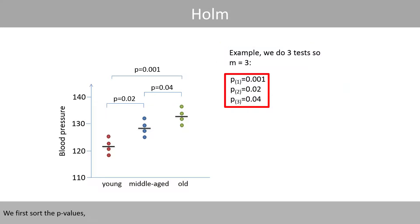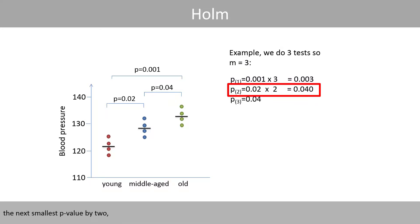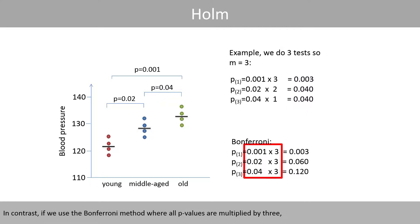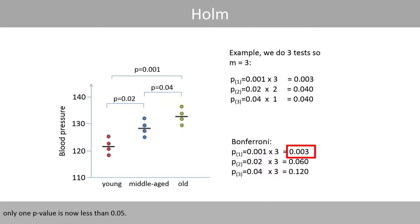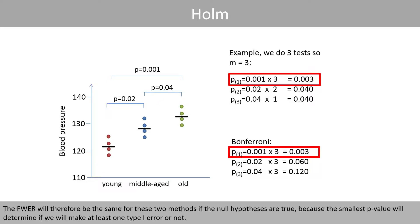We first sort the p-values, and multiply the smallest p-value by 3, the next smallest by 2, and the largest by 1. In this particular example, all comparisons turn out to be significant, since all p-values are less than the significance level of 0.05. In contrast, if we use the Bonferroni method where all p-values are multiplied by 3, only one p-value is less than 0.05. Note that the smallest adjusted p-value for the Holmes test is identical to the Bonferroni correction, so the family-wise error rate is the same for both methods if the null hypotheses are true, because the smallest p-value determines whether we make at least one type 1 error.